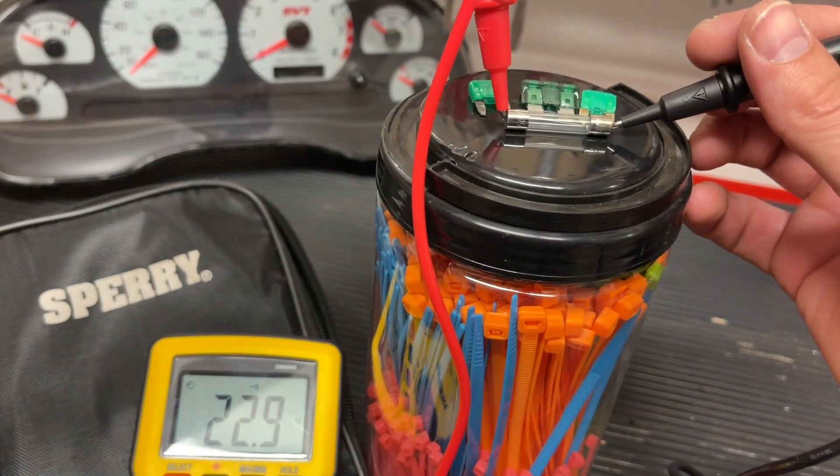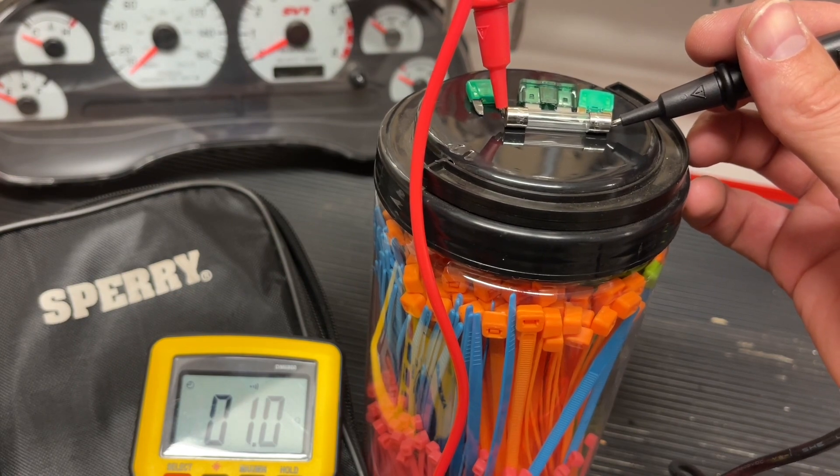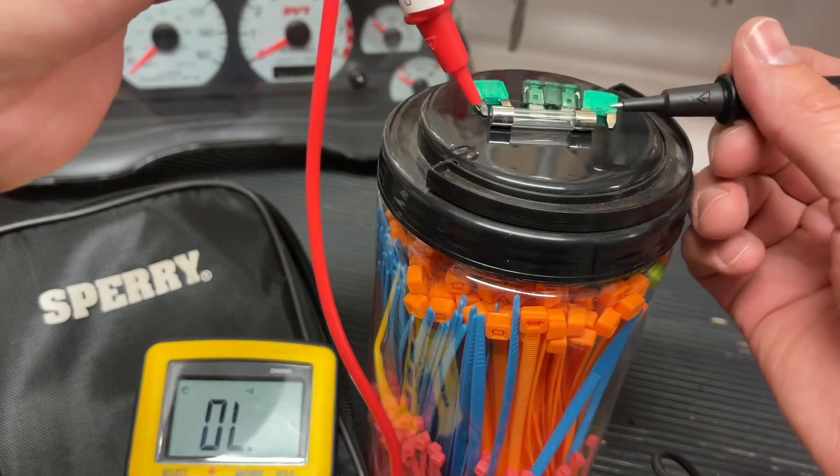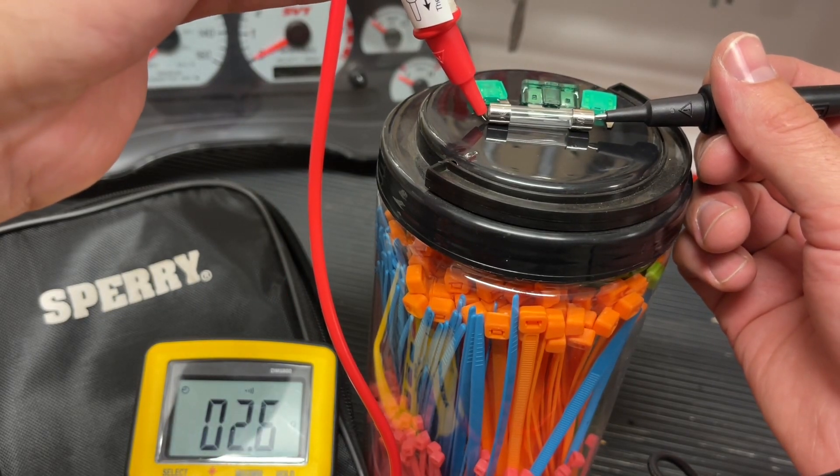This is a tiny little fuse here too — you can see the little thin line going through it. Sometimes it's apparent whether the fuse is blown or not, and sometimes one of these continuity tests comes in handy.